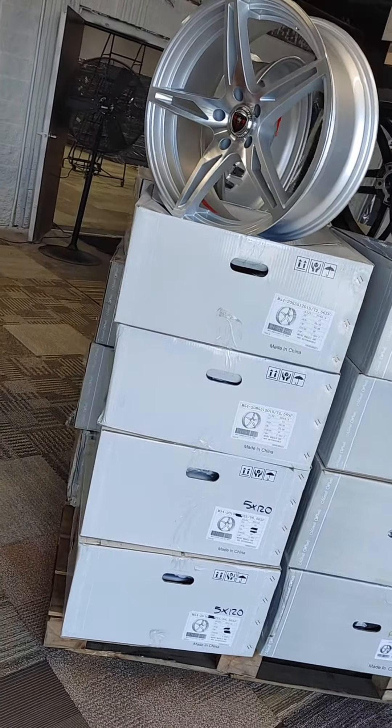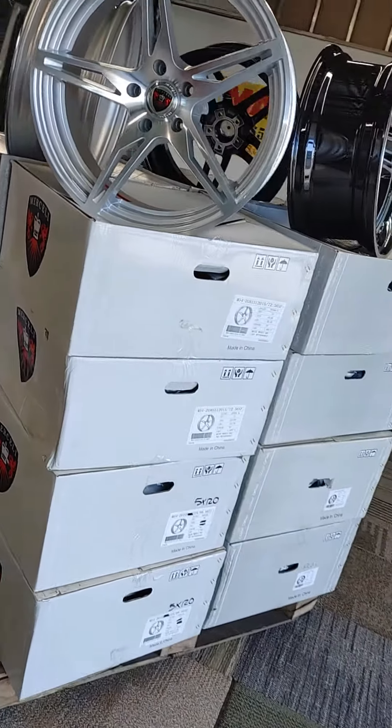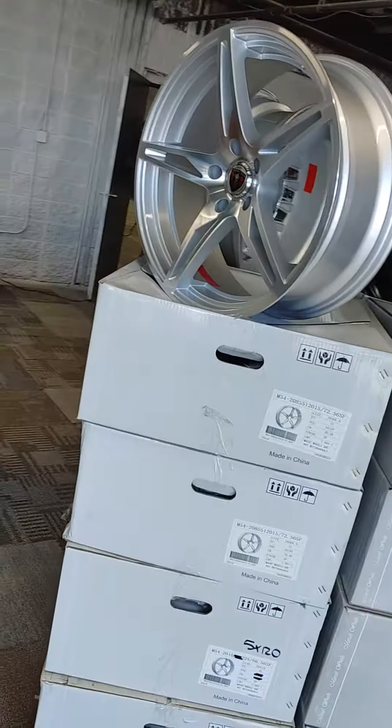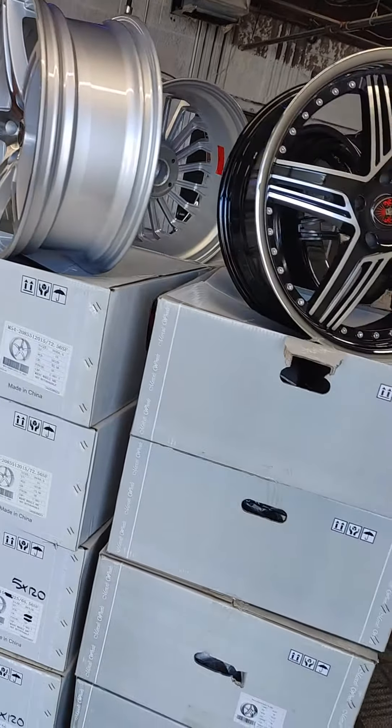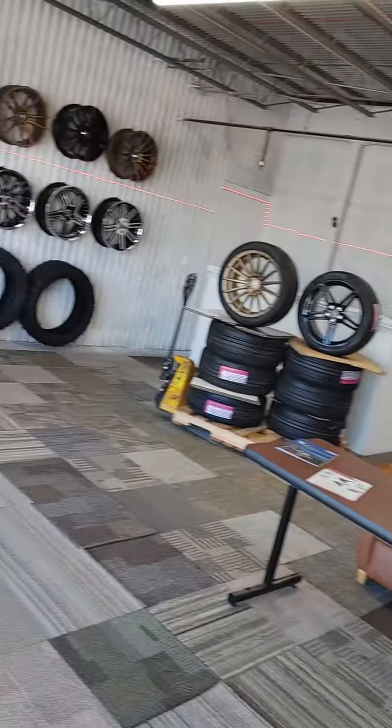Low offset, will fit a lot of the old schools, BMWs, Camaros. Now this set is a 501.12, 501.14, which will fit all your Mercedes, Audis, and most of your front-wheel drive cars — Cadillacs, Nissans, Pontiacs — I mean all of them.